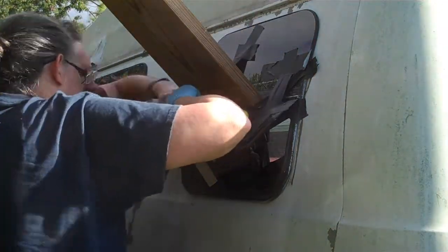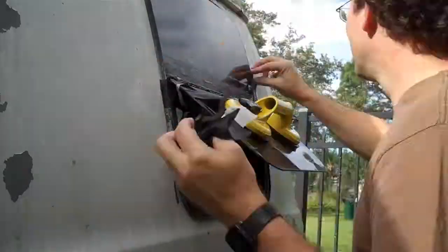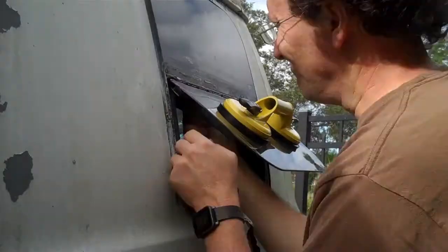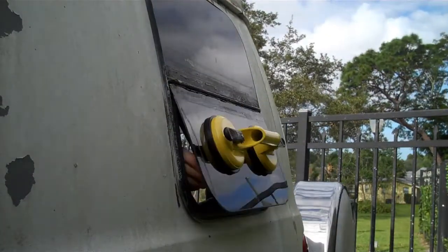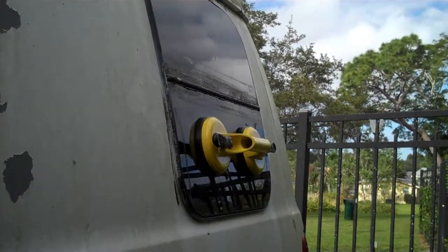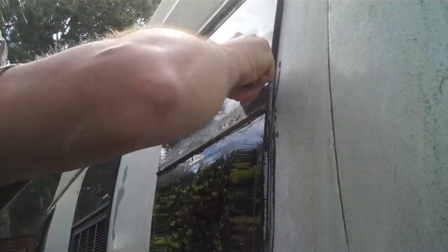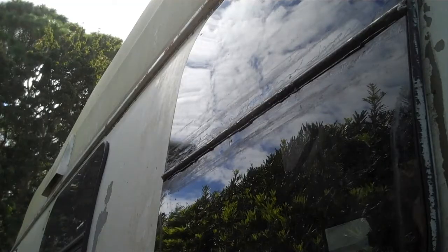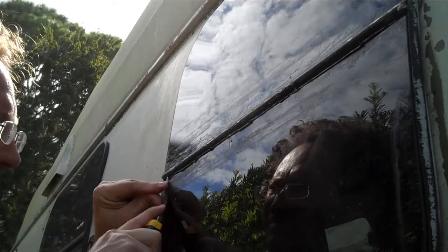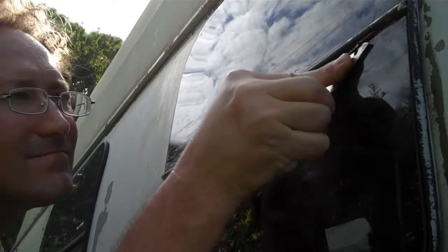I let the urethane dry overnight, pulled all the gaffers tape off, and the window is working again. The previous repair done to the outside of the glass had left some adhesive residue on the top half, so I had to clean that up. I also had a little bit of urethane escape from the top of the glass, but a single cut with the razor knife cleaned that right up.